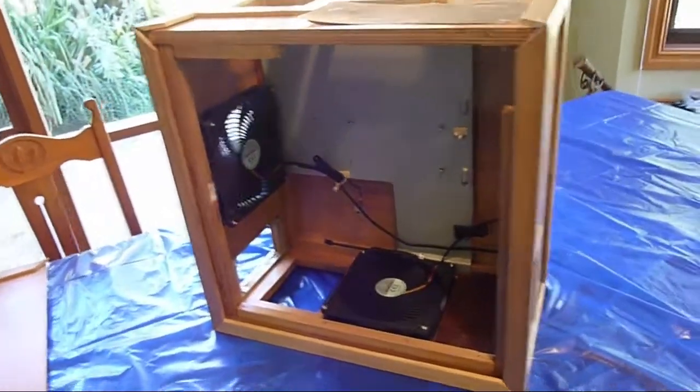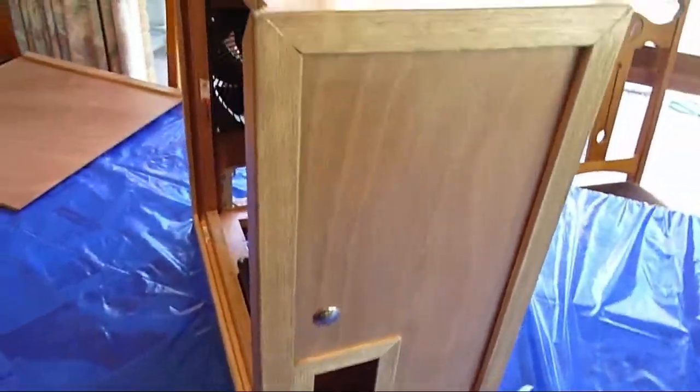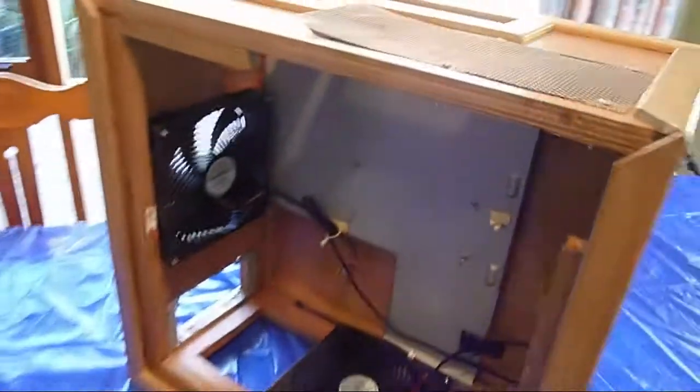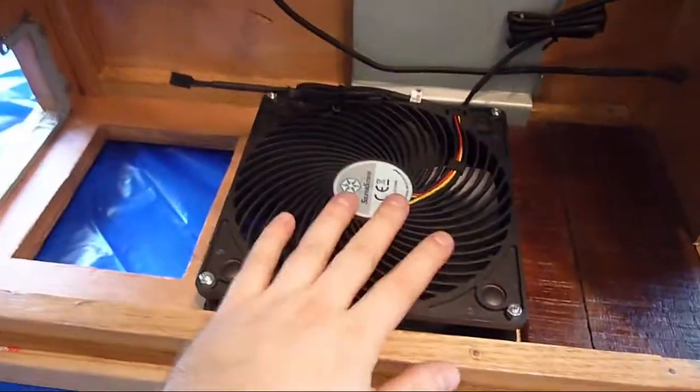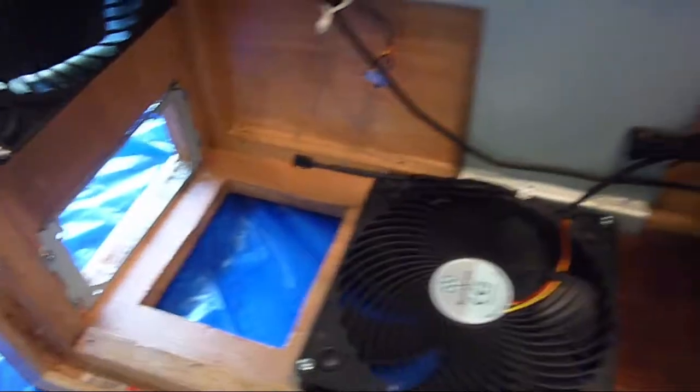G'day guys, this is an update on my wooden PC. I've just finished varnishing it and doing all the extra trim, cut out all the holes, and edited everything. All I have to do is put some feet on it so I can get some air for the intake as well as for the power supply unit. As you can see, everything looks like a computer case now.